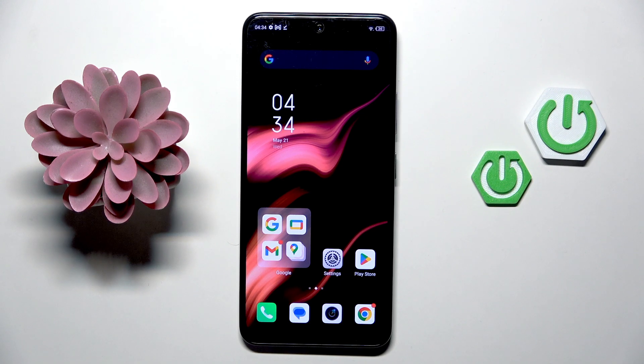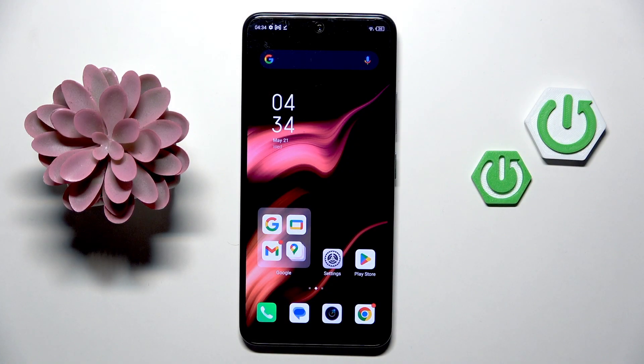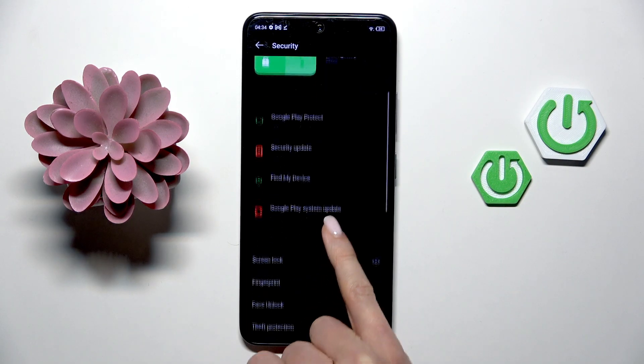Good morning guys. This is the Infinix Note 11 Pro, and let me show you how to add a fingerprint to this device. First, open the Settings, then find and select Security, and go to Fingerprint.